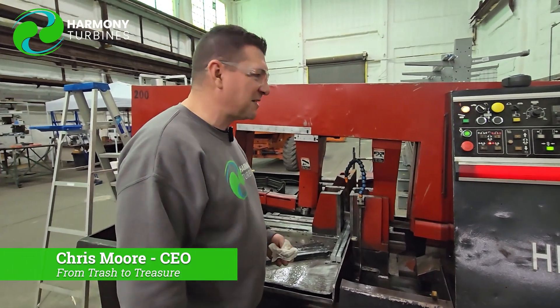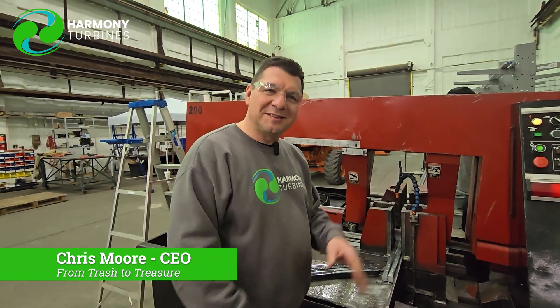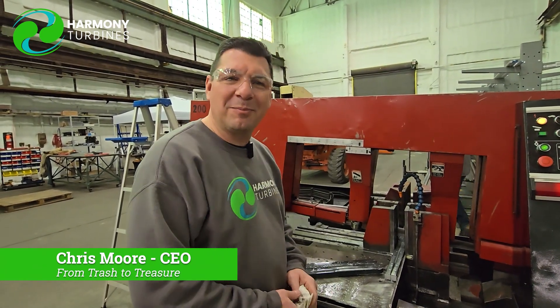I was happy, I was excited — I wanted to share that with you. Chris from Harmony Turbines signing off. See you next time. Bye-bye.